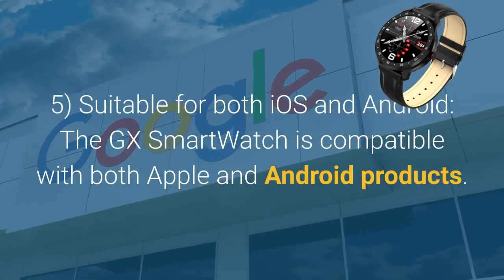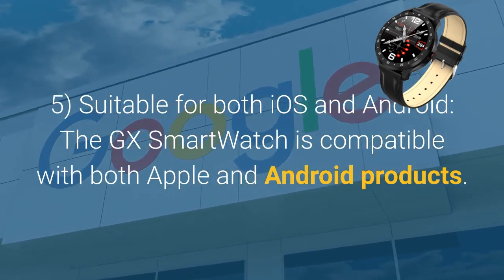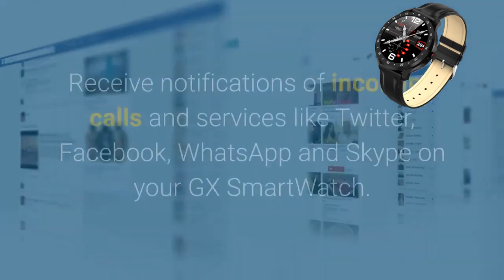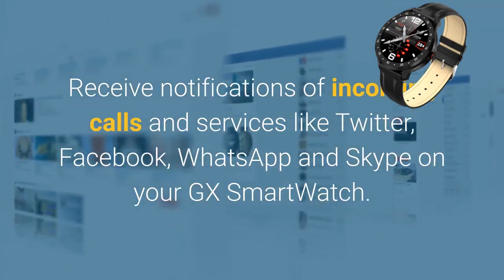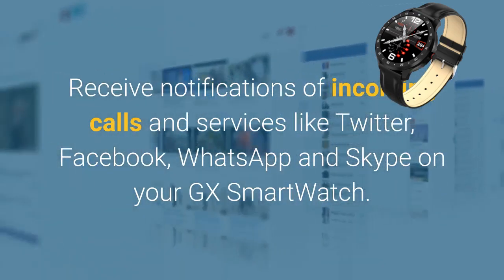Suitable for both iOS and Android, the GX Smartwatch is compatible with both Apple and Android products. Receive notifications of incoming calls and services like Twitter, Facebook, WhatsApp, and Skype on your GX Smartwatch.